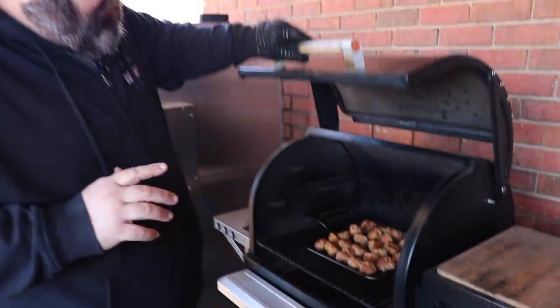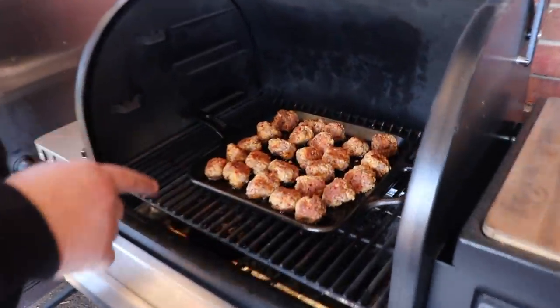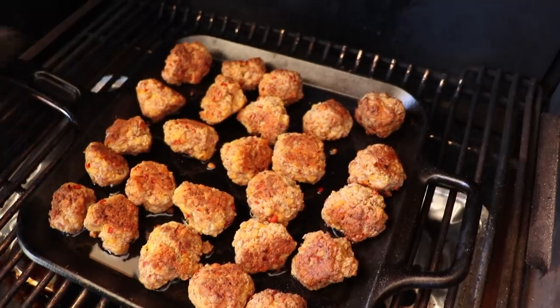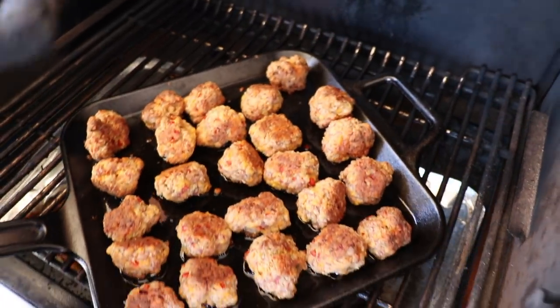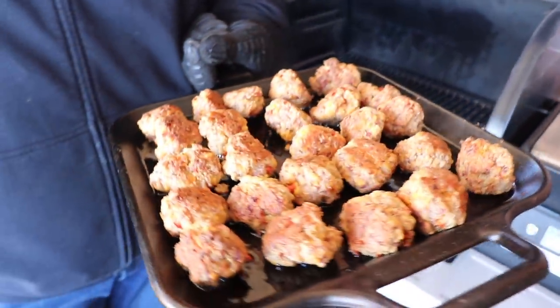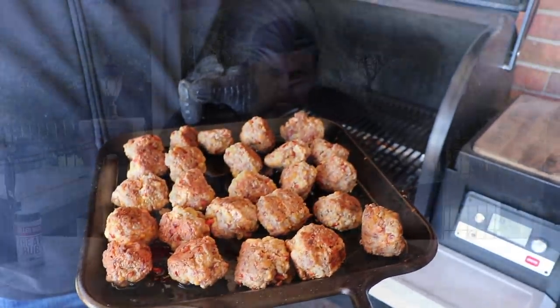It's been about 20 minutes on these spicy sausage and cheese balls, and this is what you want to see — they're starting to brown up really well. We flipped them over, they've drawn up a little bit, and they're ready. I need to get them off at this point. A little bit of grease cooks out because of that fatty sausage, but that is what I call a holiday appetizer. Let's get these over to the cutting board.